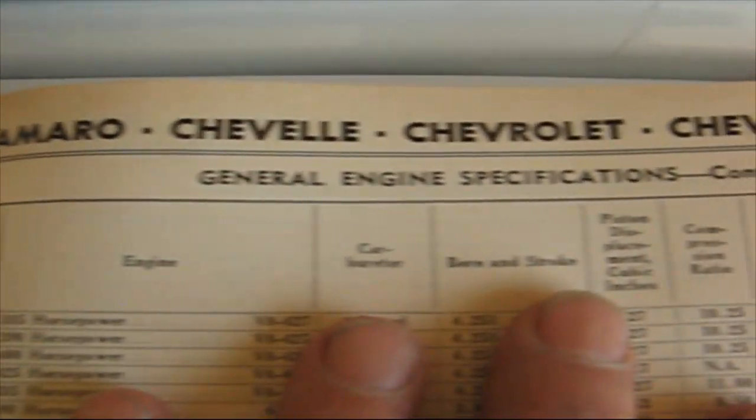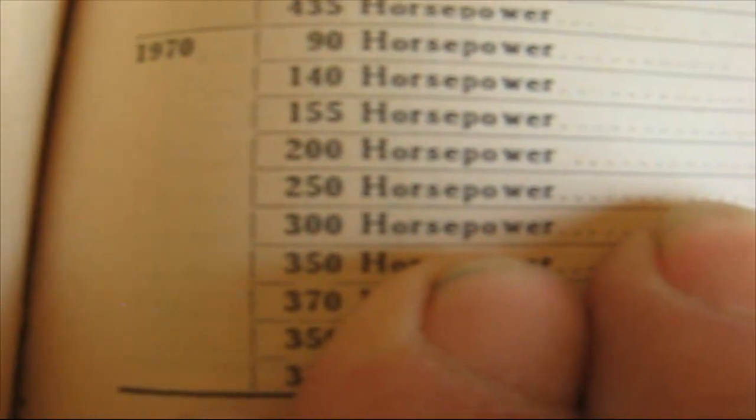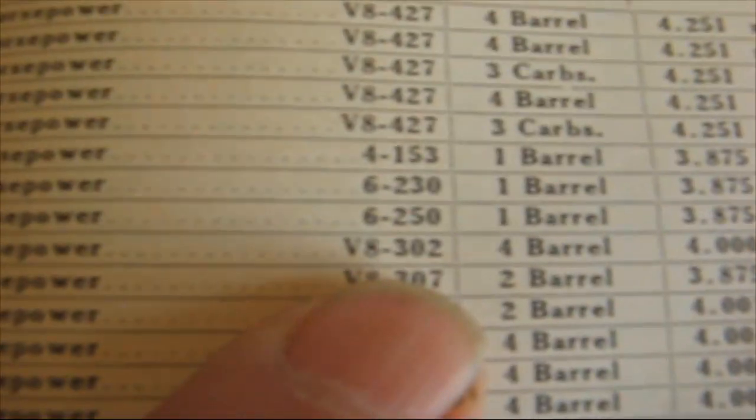If you go farther and look at the general engine specifications, here you see 1968, 69, and 1970. This one says 350 V8, two barrel carburetor, 250 horsepower. These engines I'm talking about would be a V8: 283, 302, 307, 327, 350. Now the 396 and 427 — those are big blocks, so they're totally different engines. But what I'm talking about is the small V8s.